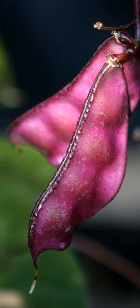The pod contains up to four seeds. The seeds are white, brown, red, or black depending on the cultivar, sometimes with a white hilum. Wild plants have mottled seeds. The seed is about a cm long.